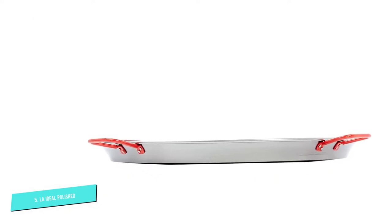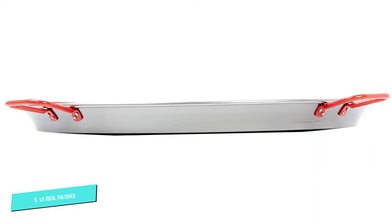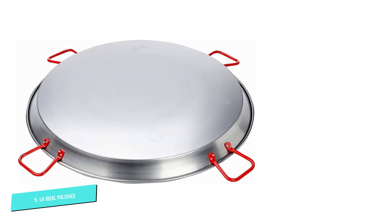You can also put this pan on a grill. A thicker pan is better so the paella doesn't burn as easily. Since a pan this massive may be tough to maneuver, it comes equipped with four red handles for you and a friend.